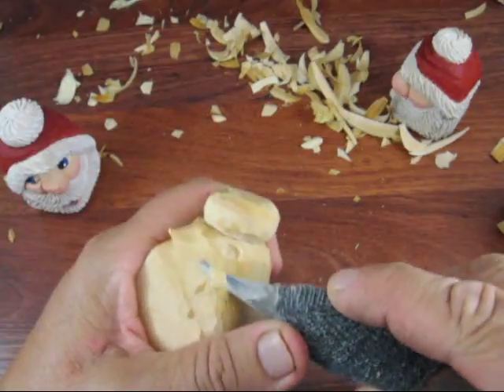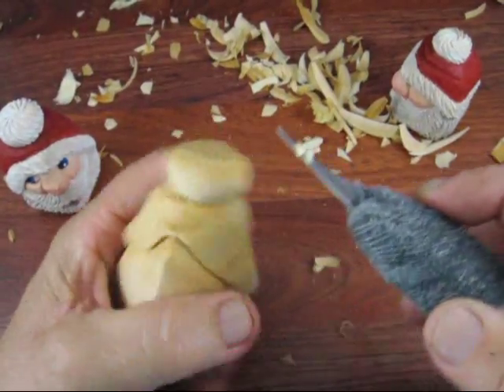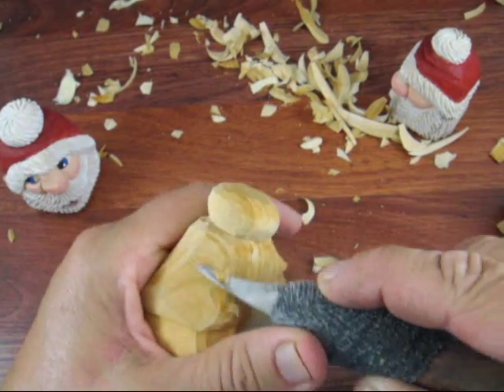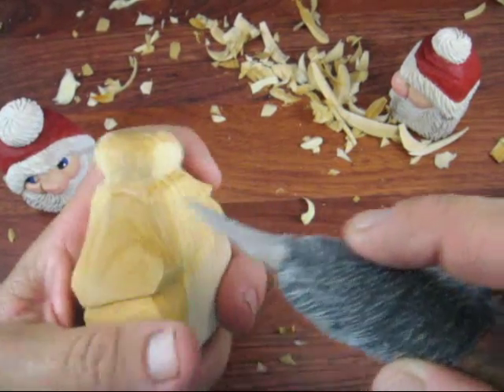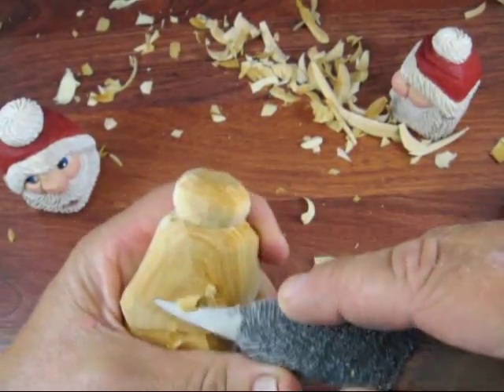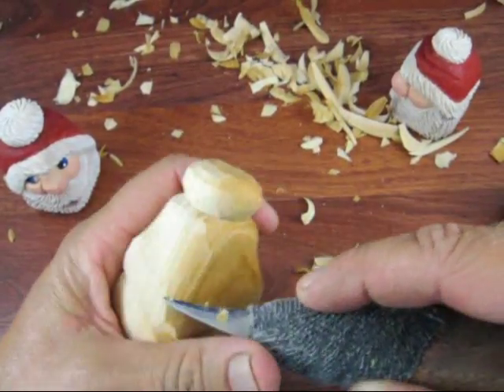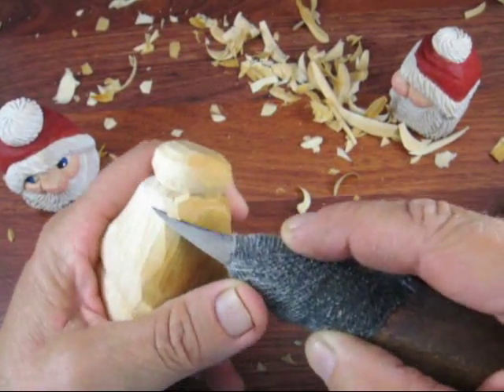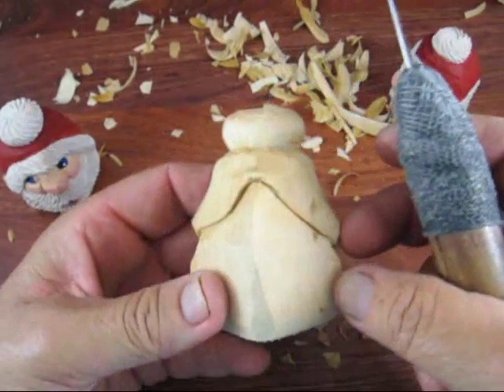Along with that, I scooped out this a little bit more all the way around, just to blend it in. And then I got rid of all the rough spots all over the place, except for right here — I missed a spot. As you're doing this, you just want to kind of round things up a little bit, and get the hat to where you're comfortable with it.